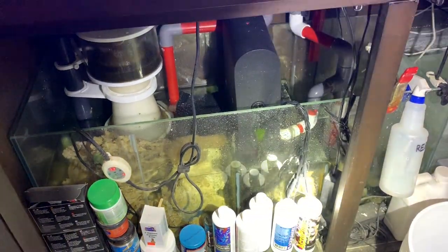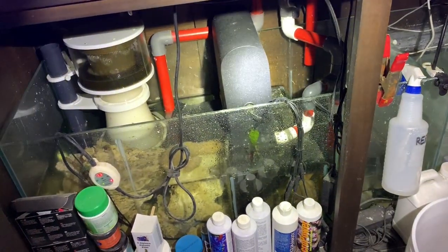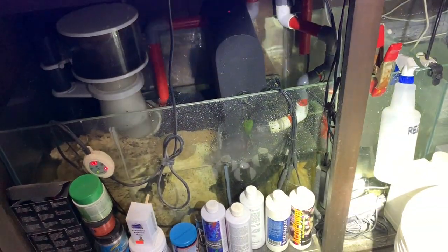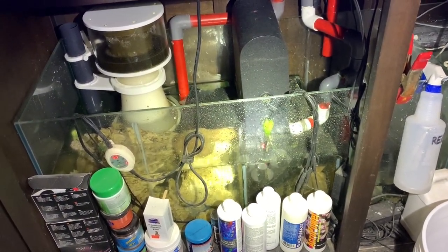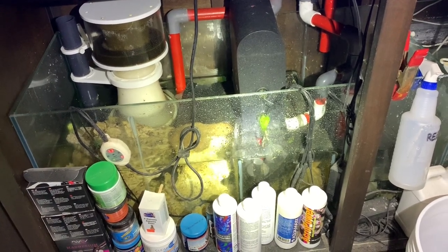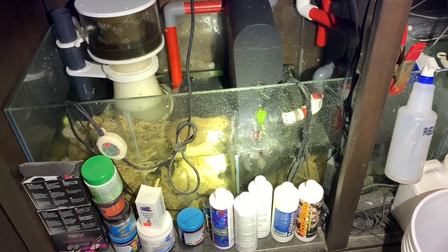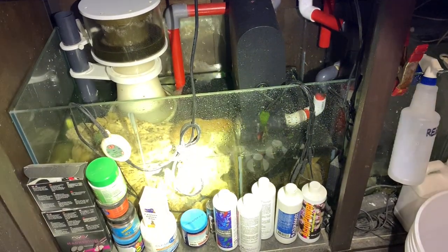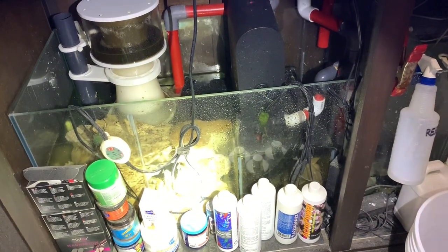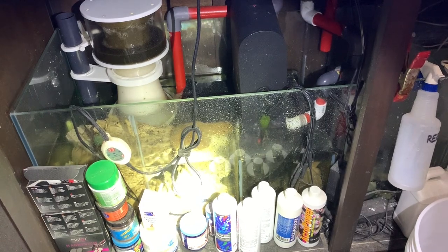This is an all-in-one deal — the only thing it doesn't come with is the return pump. The way my algae turf scrubber is being fed is off of my return pump; it goes off on the side and the return pump is feeding my turf scrubber and also my 150. You can see the filtration — I got the rest of the rocks that didn't fit in my display down here in the sump.